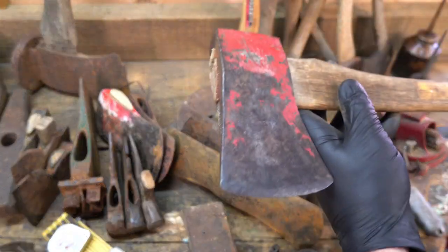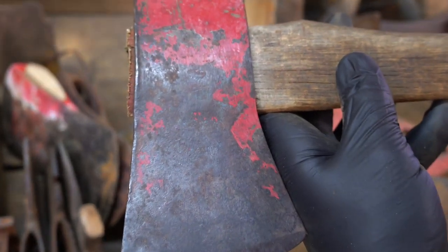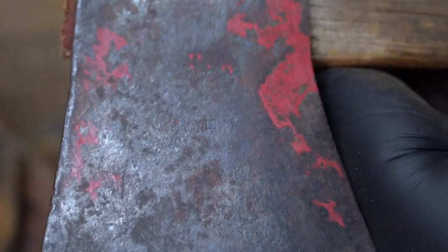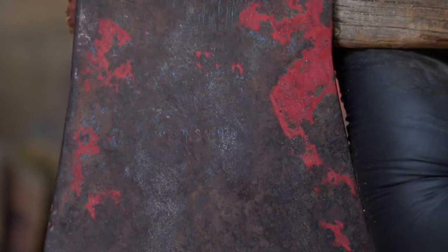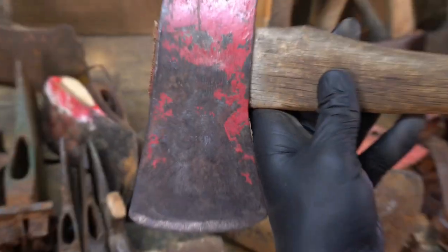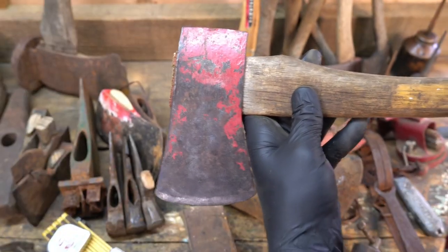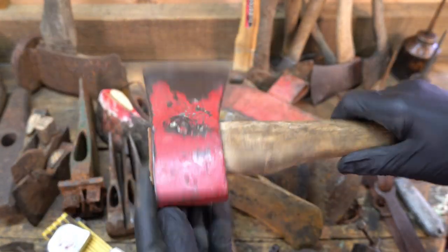At first when I saw this thing, I thought that it was another True Temper because of the red, but this one's made in Sweden — you can see the blue in there. Hard to say what forge it came from, but probably a two-and-a-half pound boy's axe. Unfortunately, the handle's a little crooked. I might save the handle, but the head's in good shape.